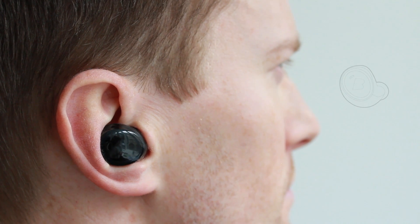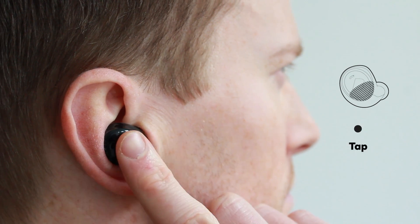You can also still use the EarTouch interface to reject or answer any incoming phone calls. To answer a call, simply tap the right Dash, or to reject the call, hold the right Dash until you hear this sound.